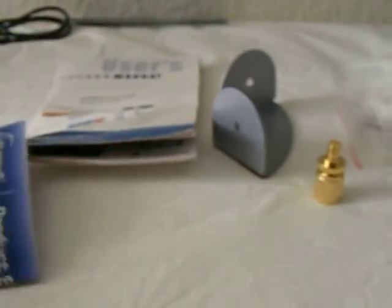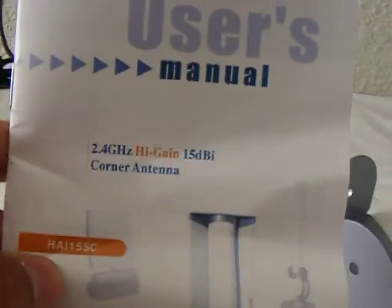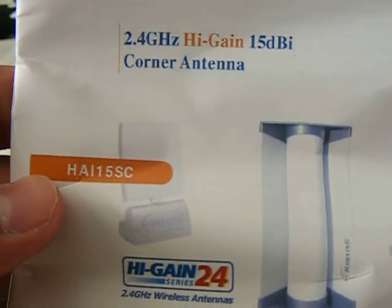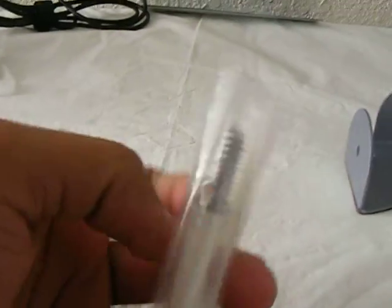It includes the Hawking support information with their phone number and support details. There's a user manual — it covers three different kinds of antennas. And it comes with two screws.